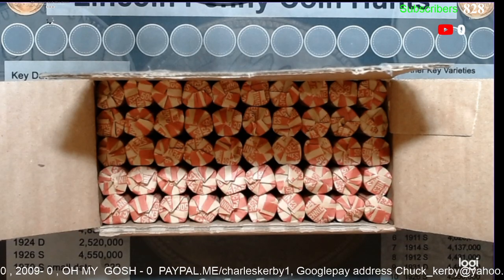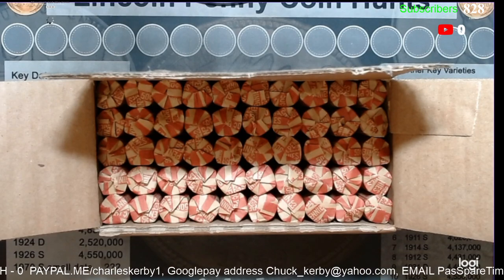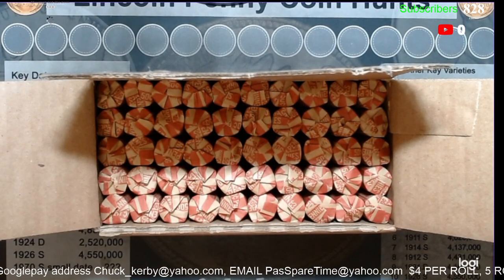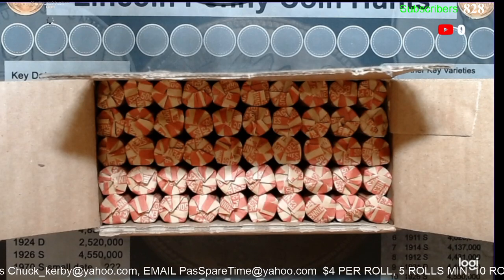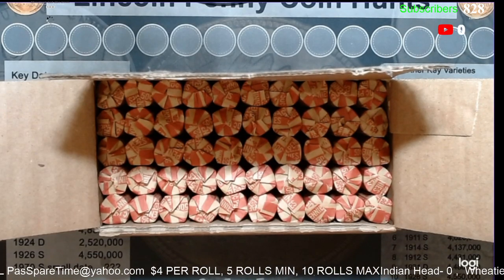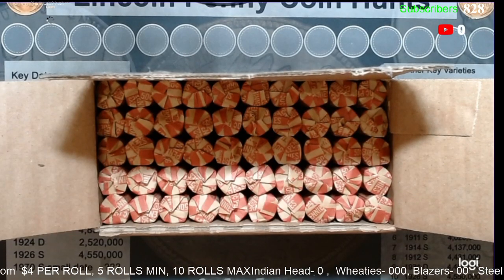If you're interested, you can hit me up at the PayPal address or the Google Pay address below. When they're gone, they're gone. We're only doing 50 rolls today. If this works out, we may do it again — we shall see.